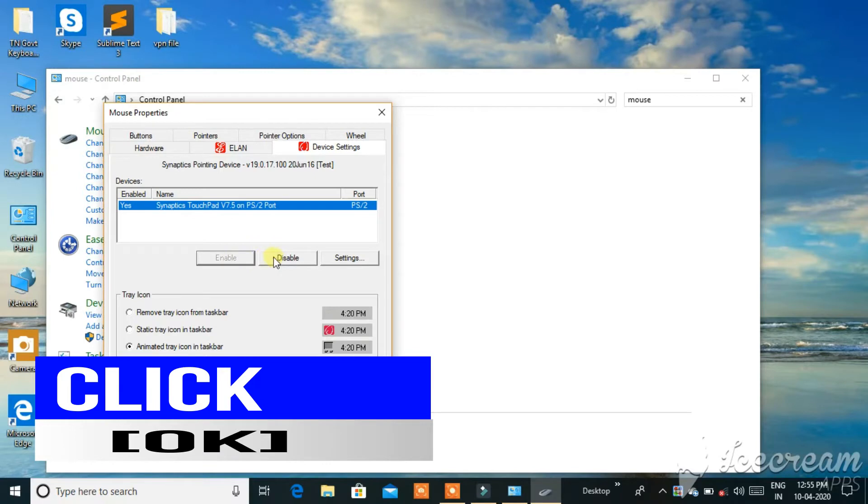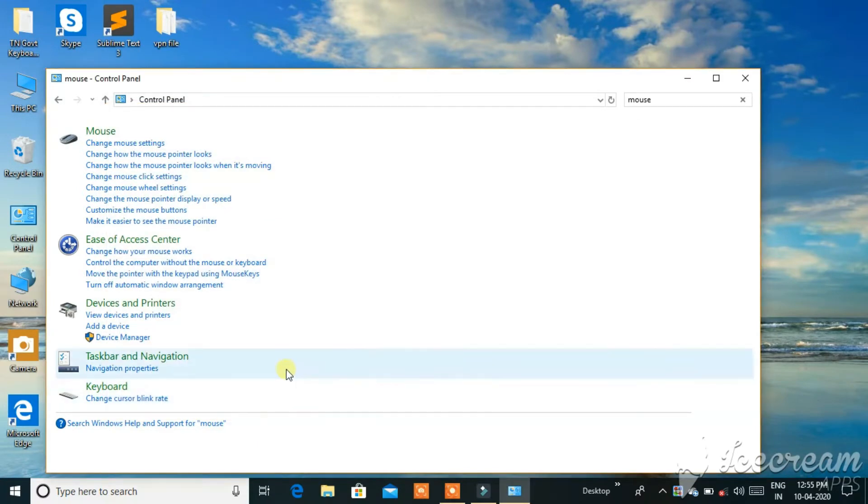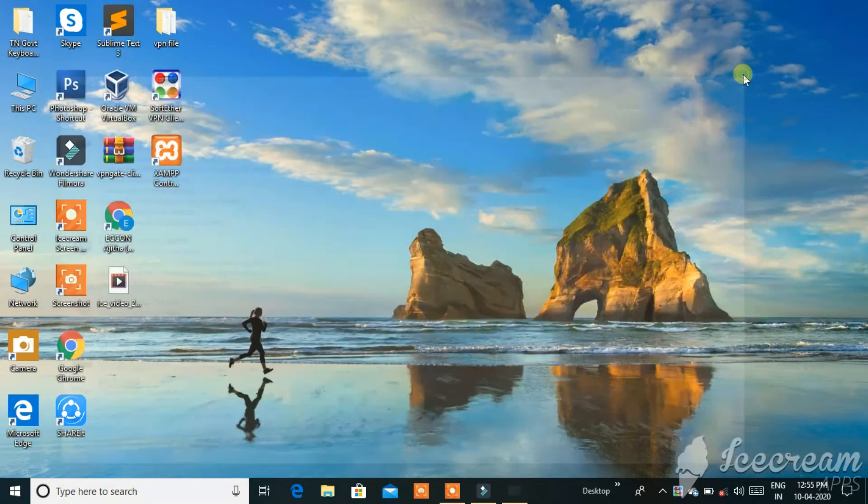First click the Start menu, then go to Settings and select System. You will see an option — turn that option on immediately. There will be an automobile option. Continue with that setting. Now the configuration is 100% complete.